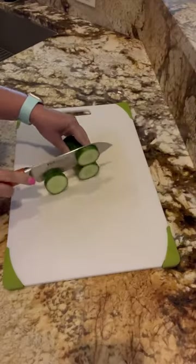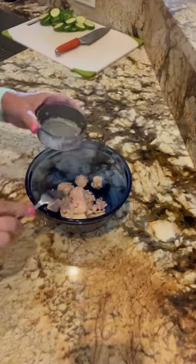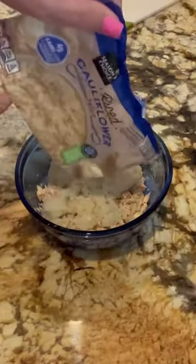We're gonna start by slicing the English cucumber into rounds. Then I've got two cans of albacore tuna that I've drained. Start cooking your riced cauliflower and add that to the tuna.